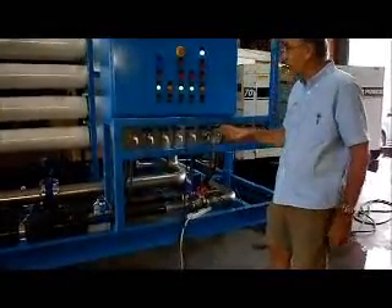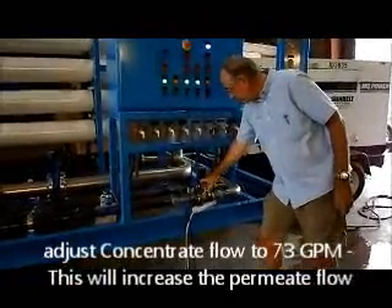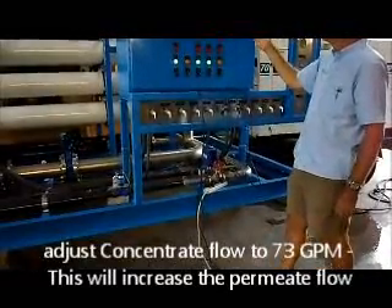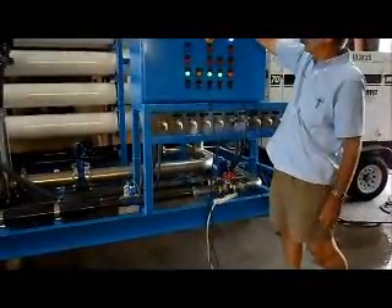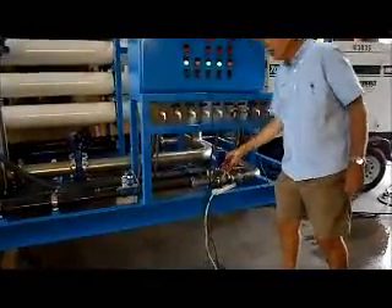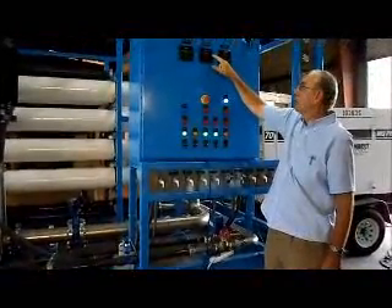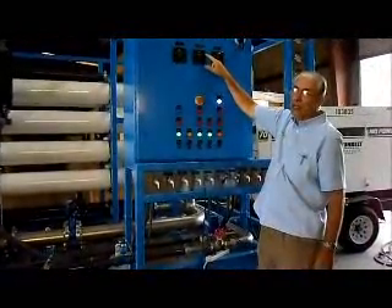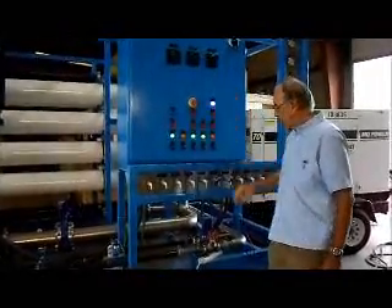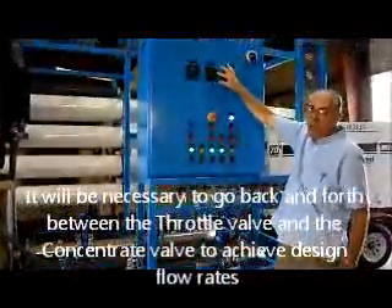If we need to further adjust, the next thing we want to do is adjust the concentrate flow using this concentrate valve. As we close this valve, that will increase the operating pressure of the system, reduce the concentrate flow, and increase the permeate flow. If we open this valve, we'll reduce the pressure and usually increase the concentrate flow while decreasing the permeate flow. So we will go back and forth and adjust these valves until we get the flows we want.